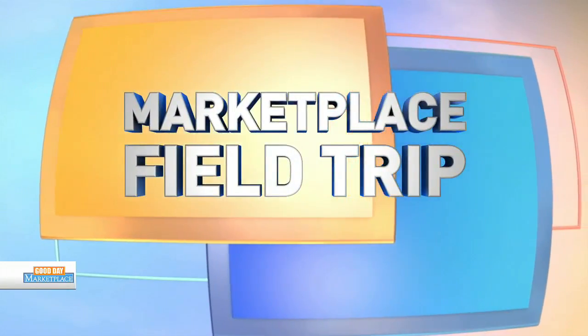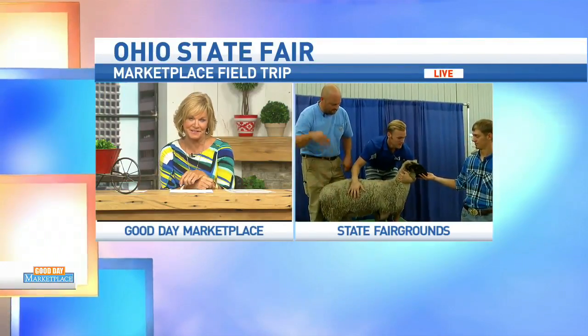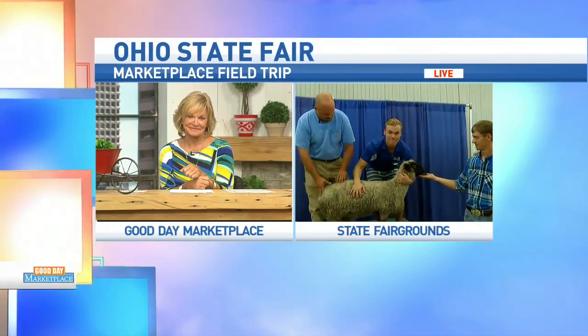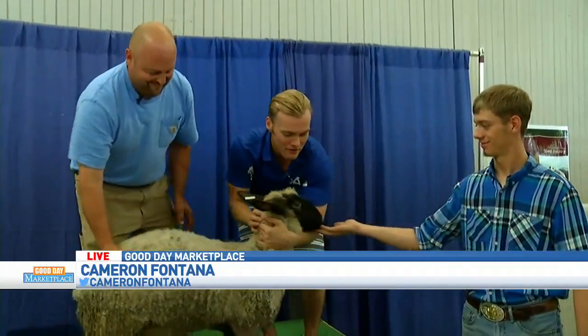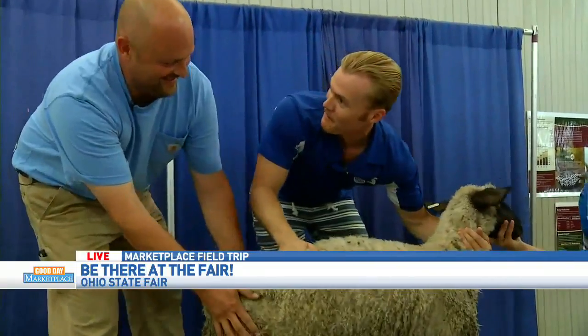In Marketplace Field Trip, Cameron Fontana has been at the fair all morning, and he's still out there. He's found some furry friends. That's right, Sean — we got a very active sheep here, right, Greg?